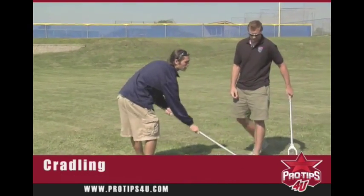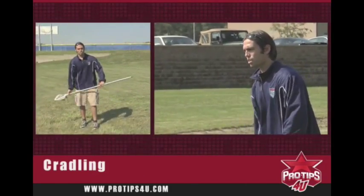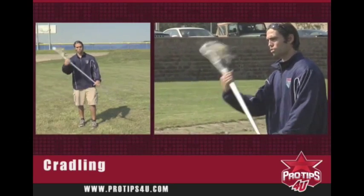So what we want to concentrate on is taking nice big smooth cradles, and again, the cradling is all in your right hand.